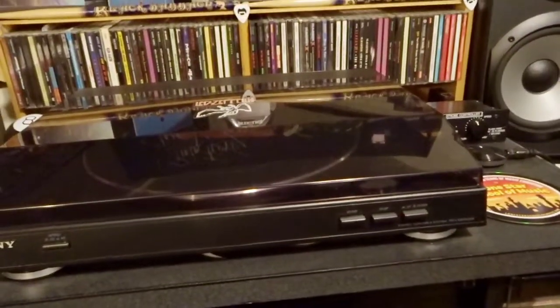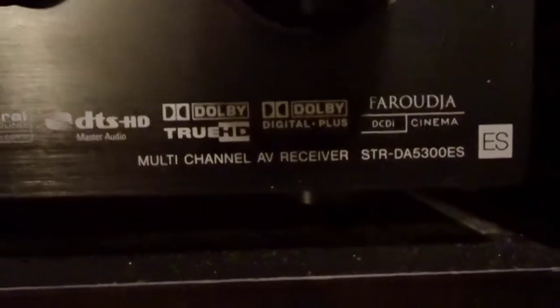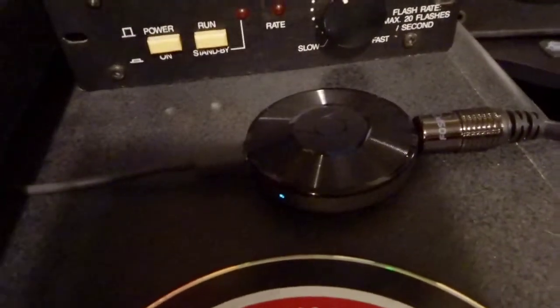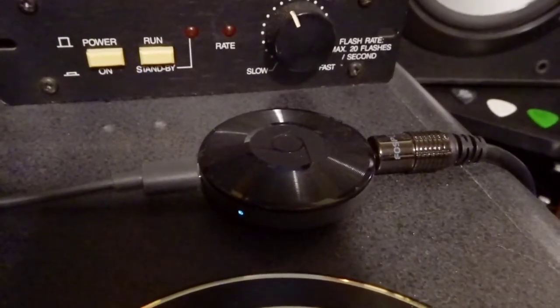The record player is the PSLX300USB. My receiver is the STRDA5300ES — you can probably see it right here. And I use that with the Google Chromecast Audio, which is right here, to stream music from my phone, Spotify, whatever.